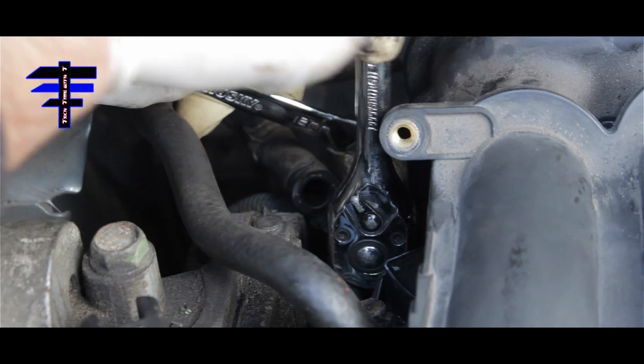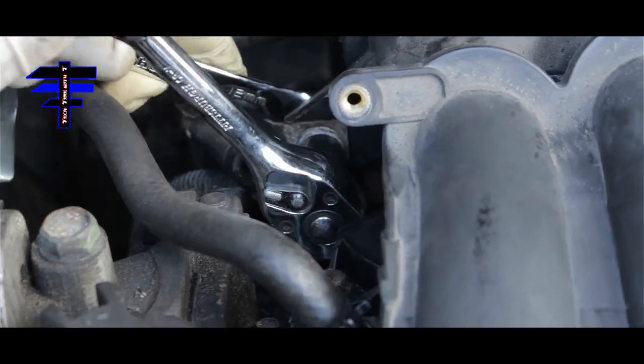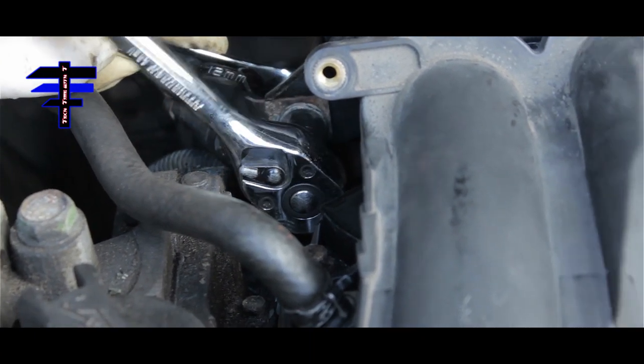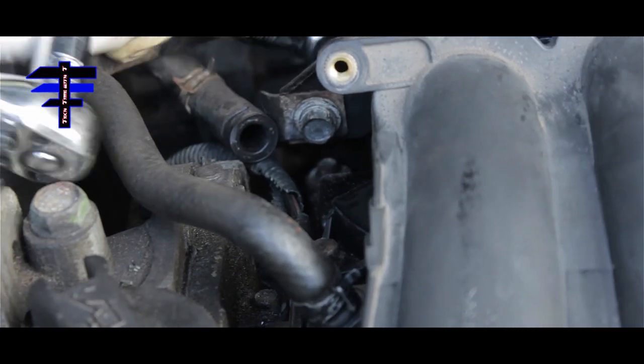This is basically for the manifold mounting on the passenger side. It's pretty tight — you don't want to strip it either. We're good — pretty tight.